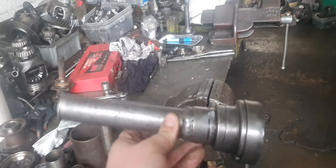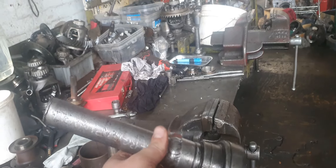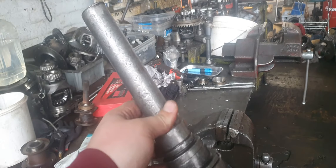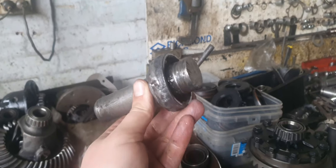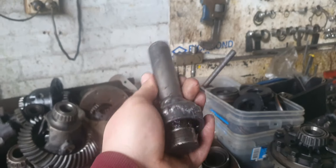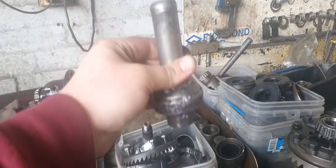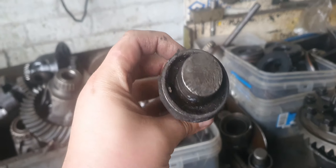That's for a double 8664-9 Timken bearing for an M80 diff - like a VT, VX, VY, VZ - that's for the double 8664-9 bearing, Borg Warner, in Holdens and Fords. Here's the tool to knock the cone in an M80: it knocks the cone on the LSD or a standard diff. We've used this more times than I've had a shower - see how many Holdens were fixed. Works perfectly.